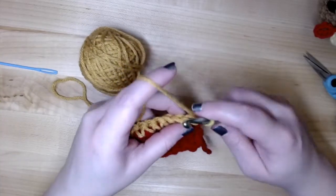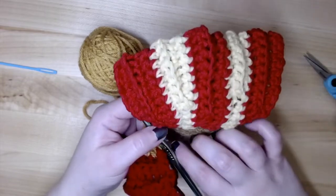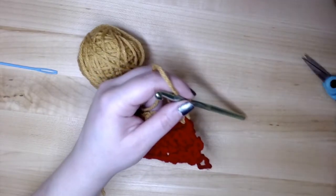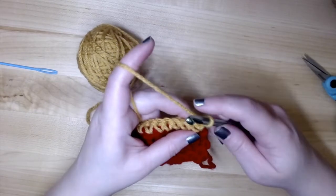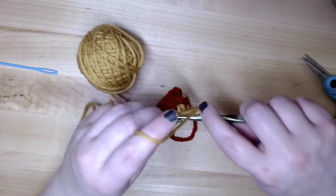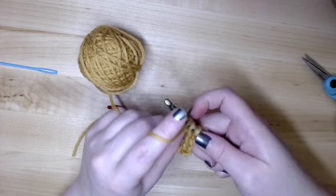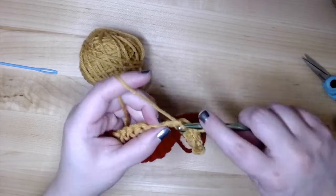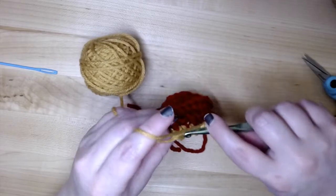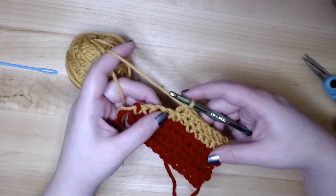That's row five done. Turn and start row six: chain one, then one single crochet through the back loop in each of the next eight single crochet stitches, and turn. This is fewer stitches than the red rows, giving the yellow section a shorter look for a bit of variation — you can see the ridge is a little shorter on the finished piece. So we chain one and go through the back loop: one, two, three, four, five, six, seven, and eight.